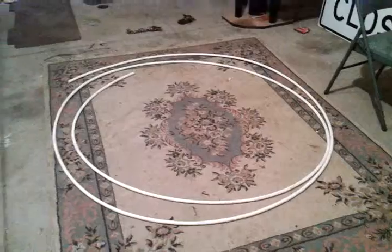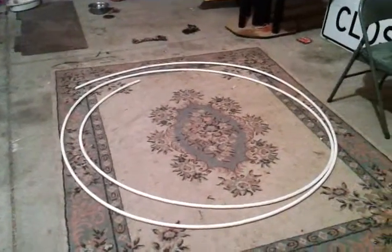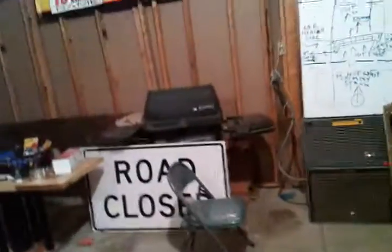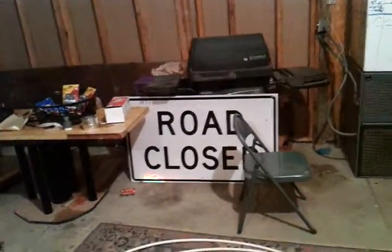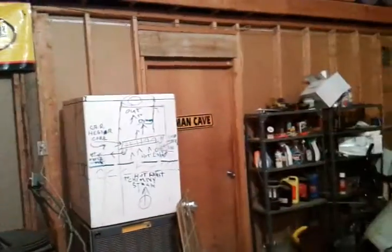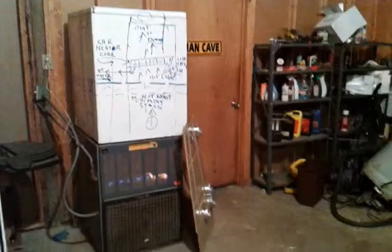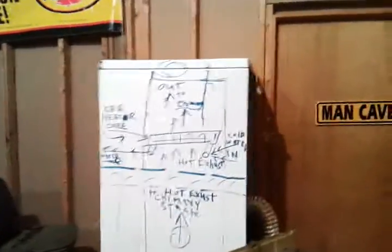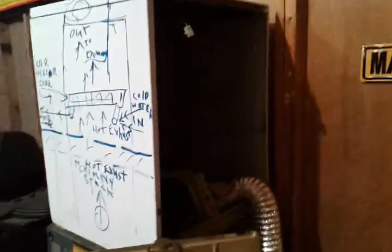I want to heat the floor by putting fan-fold insulation in the other room — I'm building a room. I put fan-fold insulation down with little spacers, wind the whole room with it, then have the floor warm by putting a small veneer over that.